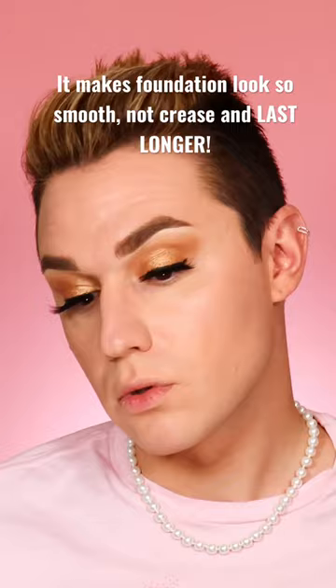Then just put on your foundation and see how amazing your makeup is going to look. It's going to stay on 24-7 and it's not going to crease. It's a technique that's probably still used by so many other people — I heard it's been used for a long time, but I just found out about it.